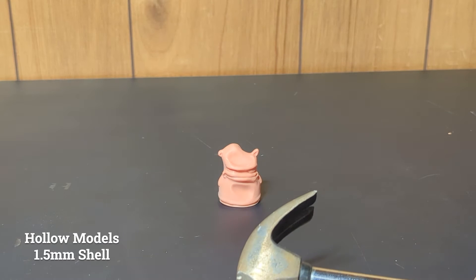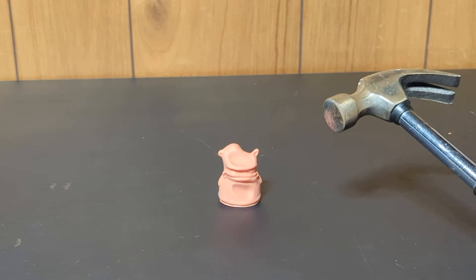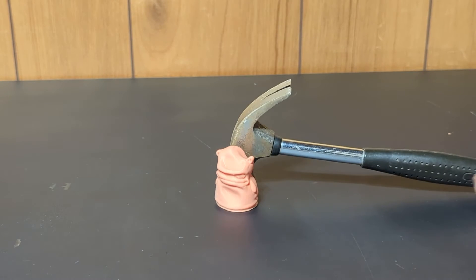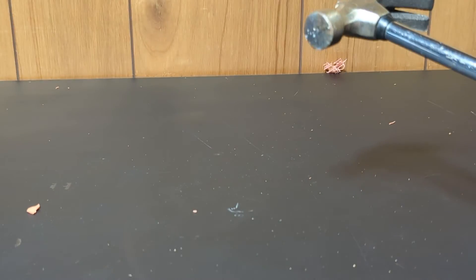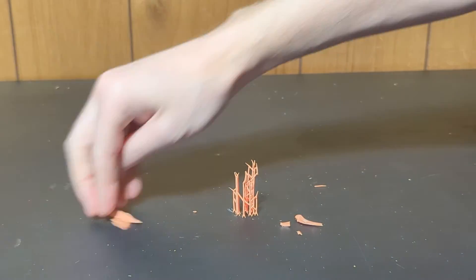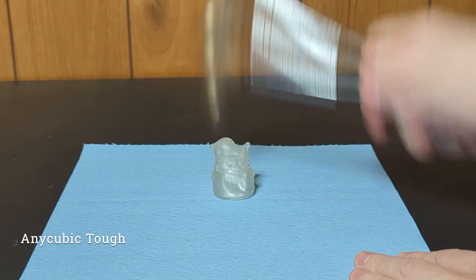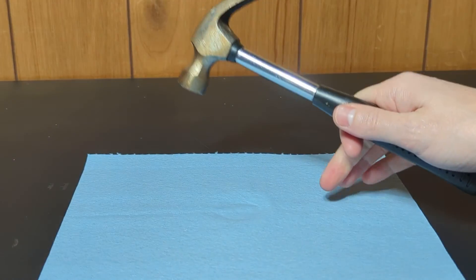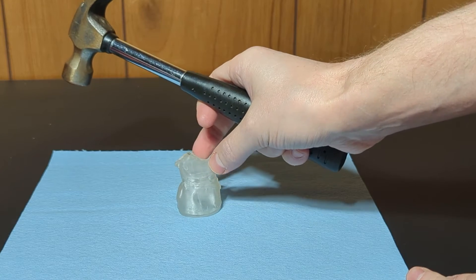And if that doesn't break it — which I imagine some of these it won't — then I'll just have to try my best to consistently hit it slightly harder in intervals. Still significantly stronger than I expected that to be for not being a tough resin. That was really hard. I don't feel comfortable hitting it much harder than that — everything on my table is shaking.